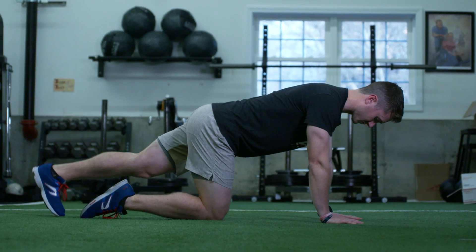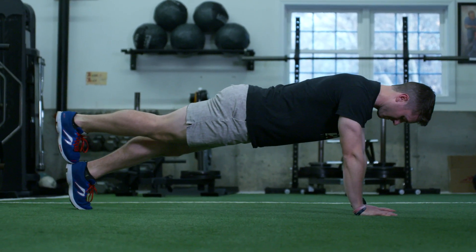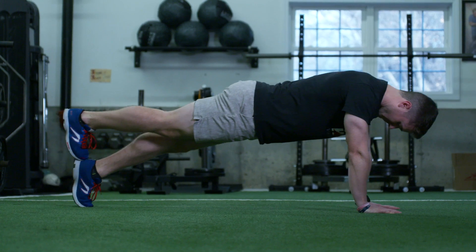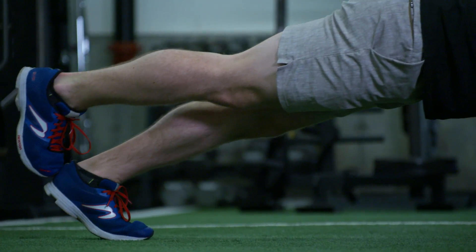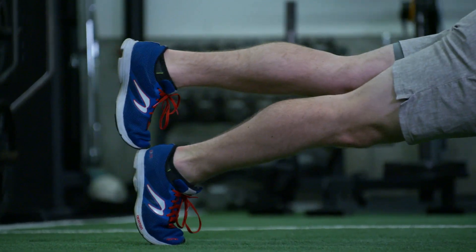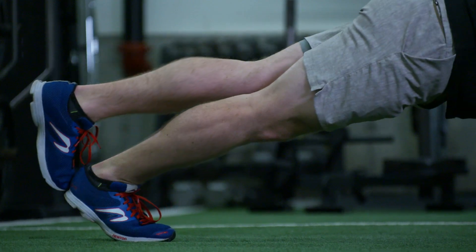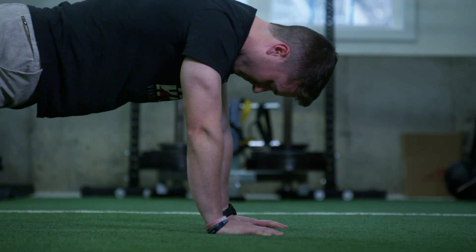From here we'll get into a push-up position — we call it a high plank — so you're on your hands and toes. You'll stack one foot on top of the other and then slowly rock forward and back. You should feel a stretch behind your leg and your calf. As you rock forward and back, keep your hips at the same height; the exercise is just targeting your calves and ankle.